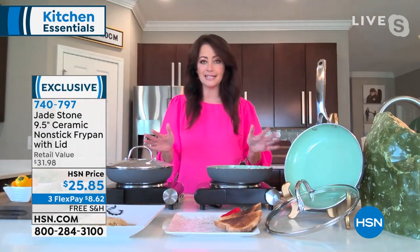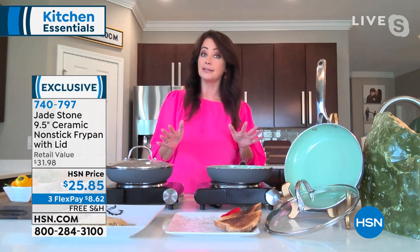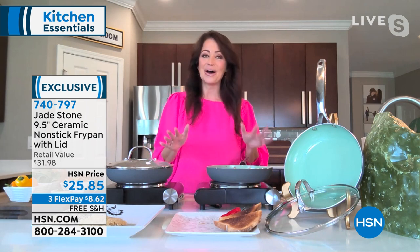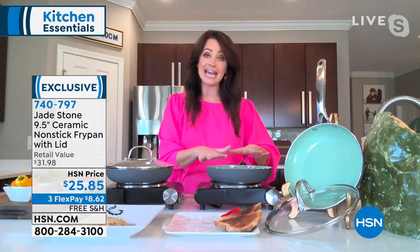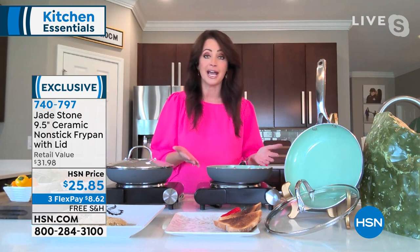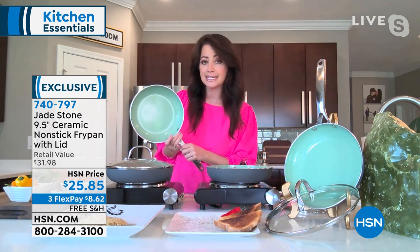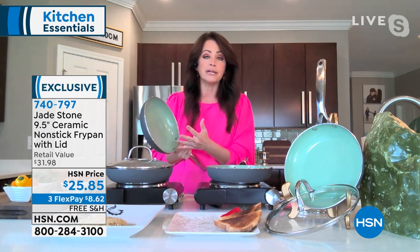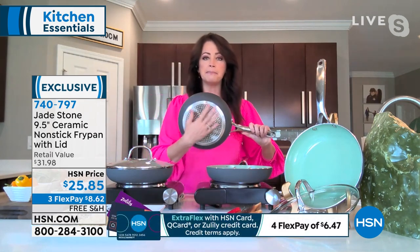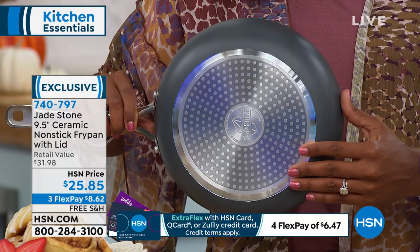We have been testing these pans for weeks now, and the greatest thing about them is they truly live up to what the promise is — they don't stick. We have purposefully chosen a lot of things today that are notorious for sticking. I want to talk a little bit about the jade and the ceramic. It is a ceramic pan, but it is infused with actual jade — there's real jade in the pan. It creates a surface that is scratch resistant, at the highest hardness level on the scale. You're able to use your utensils, whether it's a stainless utensil, and the scratch resistance will be there. With that induction bottom, it's going to cook quickly and cook evenly.